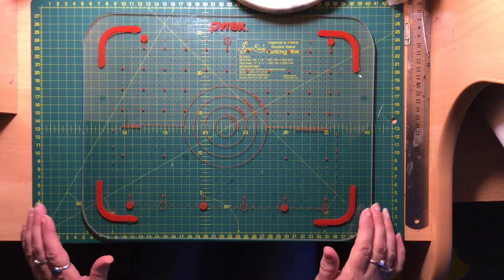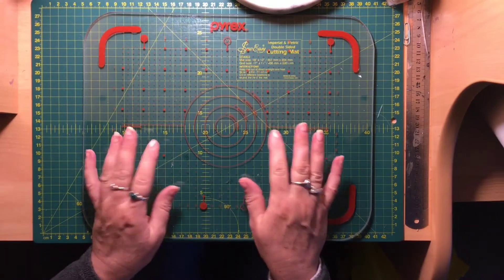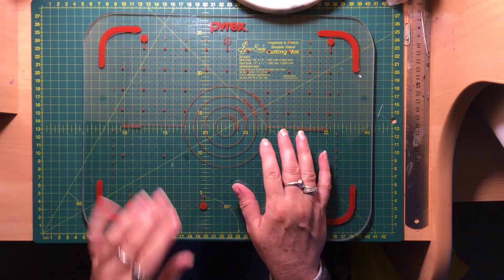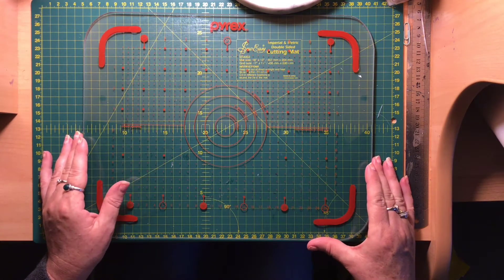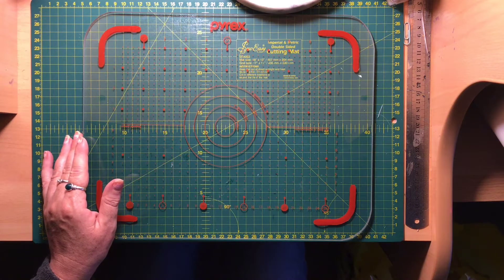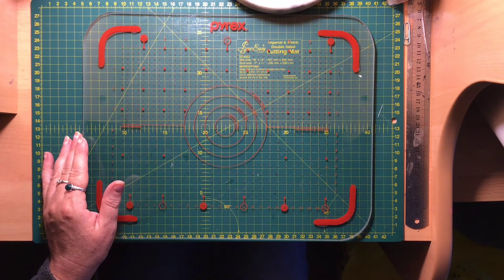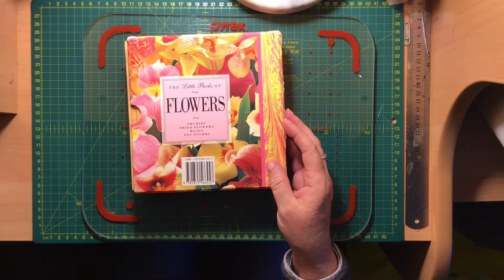Hi everyone, it's Fiona from Lavender Blue. Welcome back to my channel. I went searching in some second-hand shops today for some things for my junk journals, so I have a bit of a haul share to show you to see what I've got for my journals. For anyone who's a beginner, this is some ideas of things that you might find in second-hand shops that you can incorporate into your junk journals.